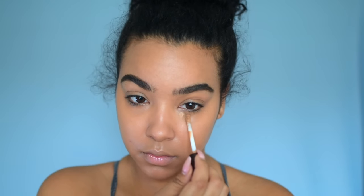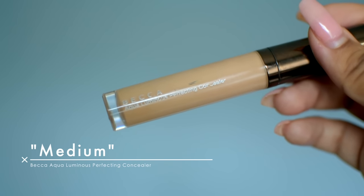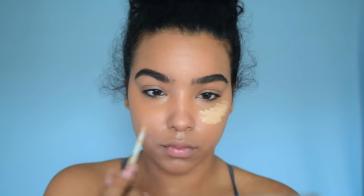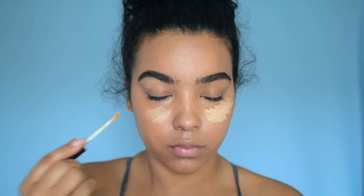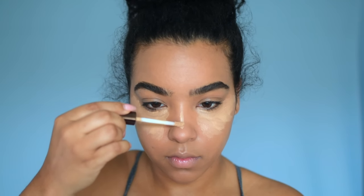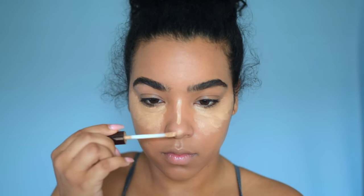So I'm using some concealer here to brighten up my face a little bit, but not highlight — just to cover up those dark areas underneath my eyes. Now I'm going in with a brighter concealer to create some dimension in my face. So I'm going to apply it on the usual highlight spots, but not doing it super harsh.